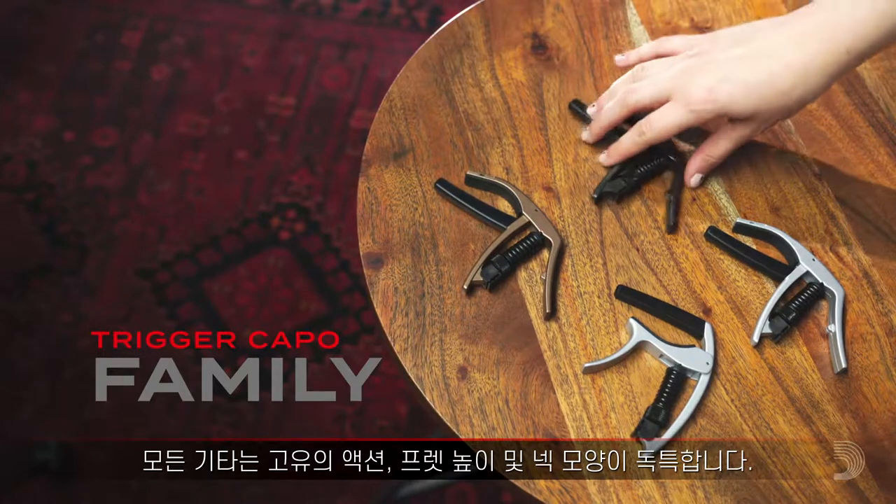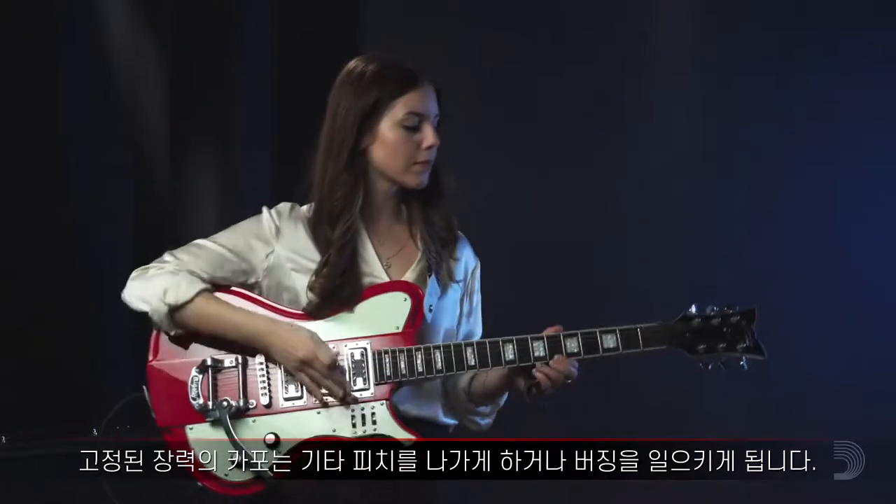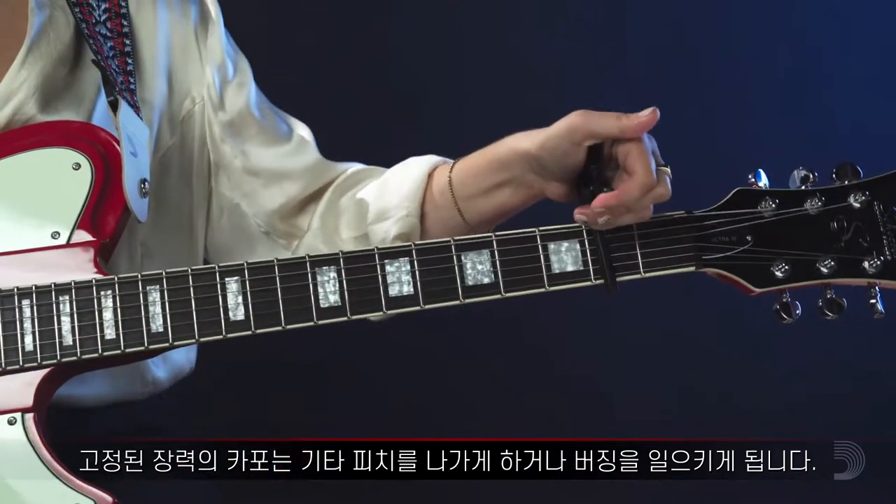Every guitar is unique, with its own action, fret height, and neck profile. A fixed tension capo could throw your guitar sharp or cause a buzz.